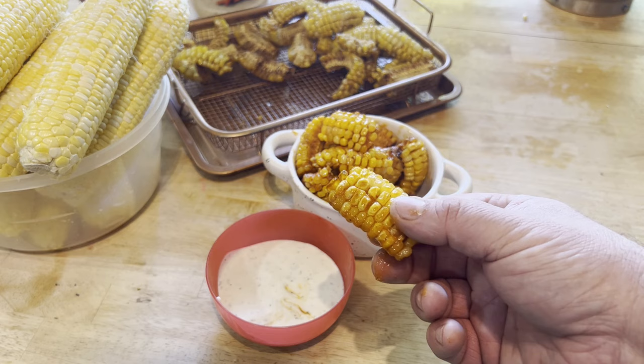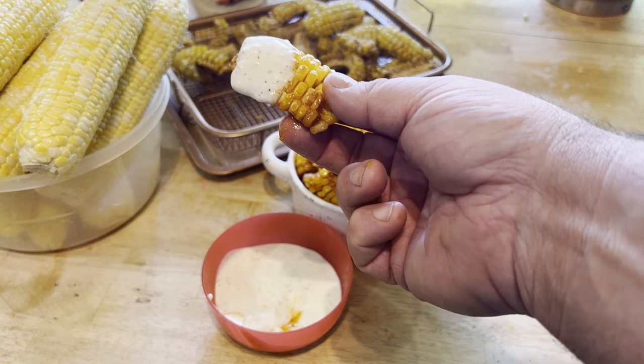Look at this corn. Let's turn it into buffalo wings. Check that out.